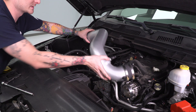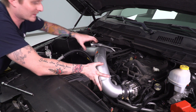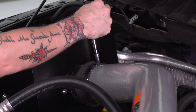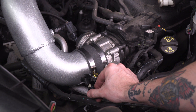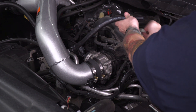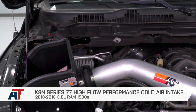With the airbox secured, throw on the intake tube. It's helpful to slide it onto the airbox side first since that coupler has a little flex in it. Once that's flush, slide the other end onto the throttle body and tighten down all your clamps with the 8-millimeter socket. Then reconnect the intake temperature sensor and attach the breather hose extension. Once those final clamps are tightened down, that wraps up this very easy install and my review of the K&N Series 77 Cold Air Intake for the 3.6-liter powered Ram 1500.